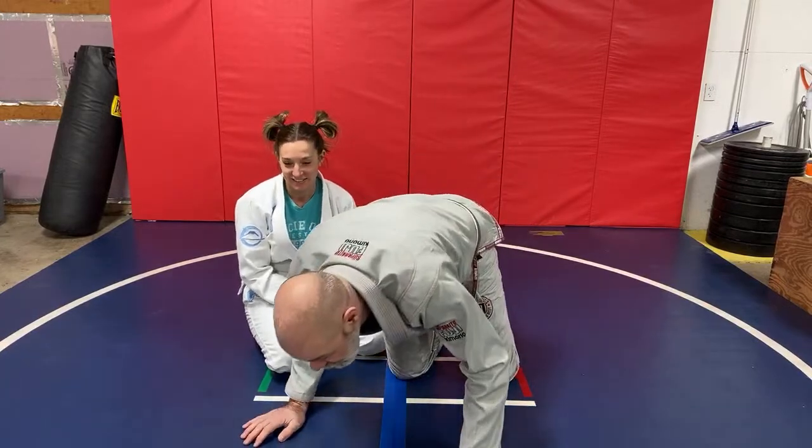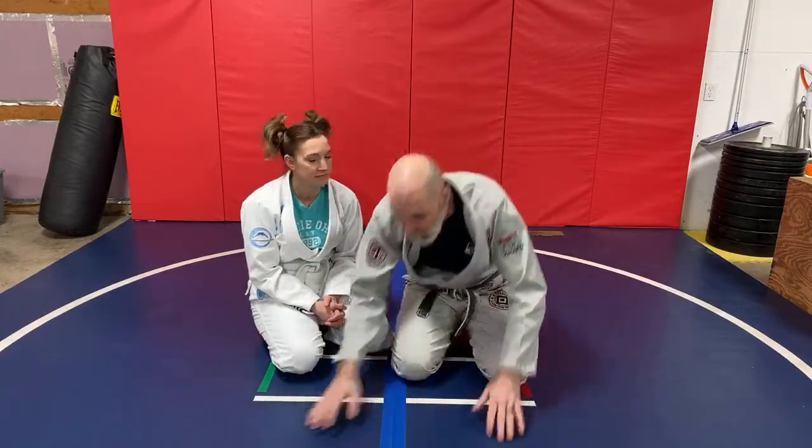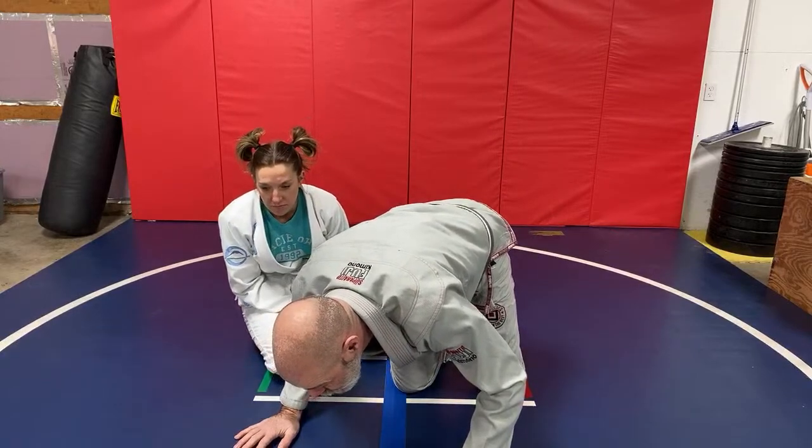How do you transition into a butterfly guard? That's a great question. A lot of it depends on the situation.